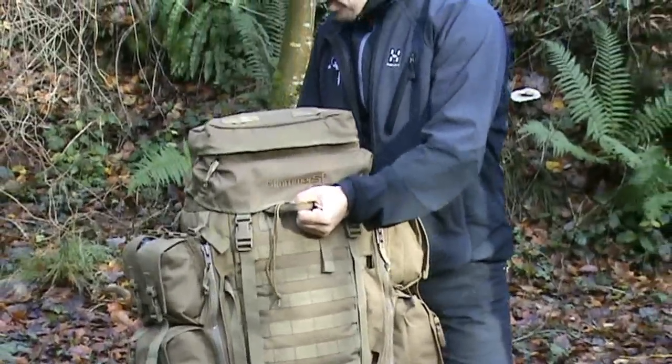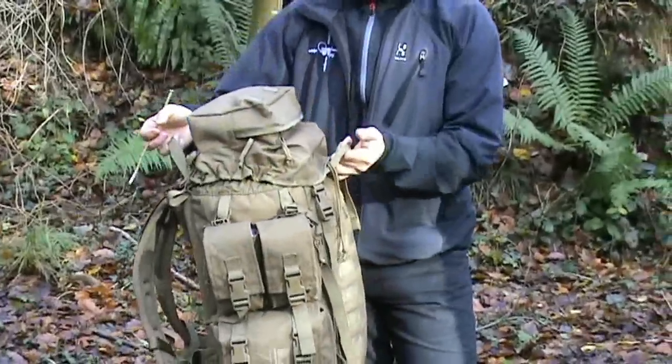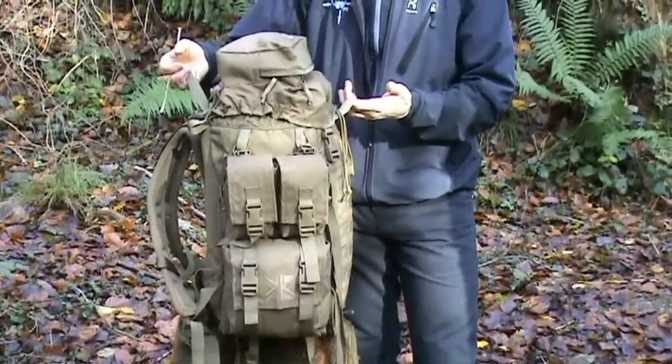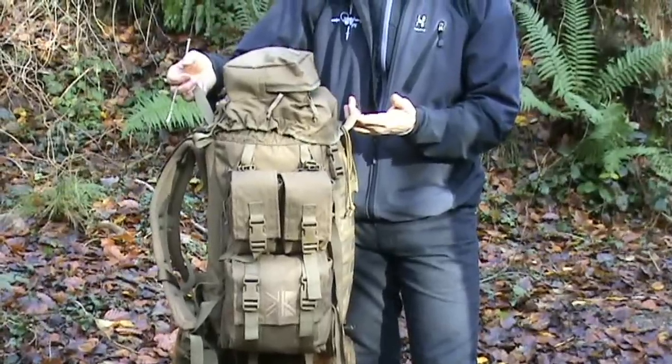It's got a carrying handle on the front and also a carrying handle on the rear, so if this particular day sack is fully laden, that's the way to move it around if you're not actually carrying it.